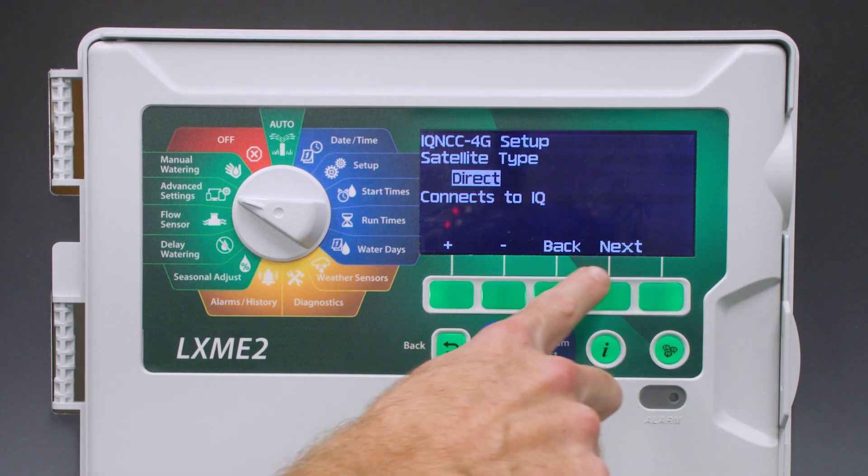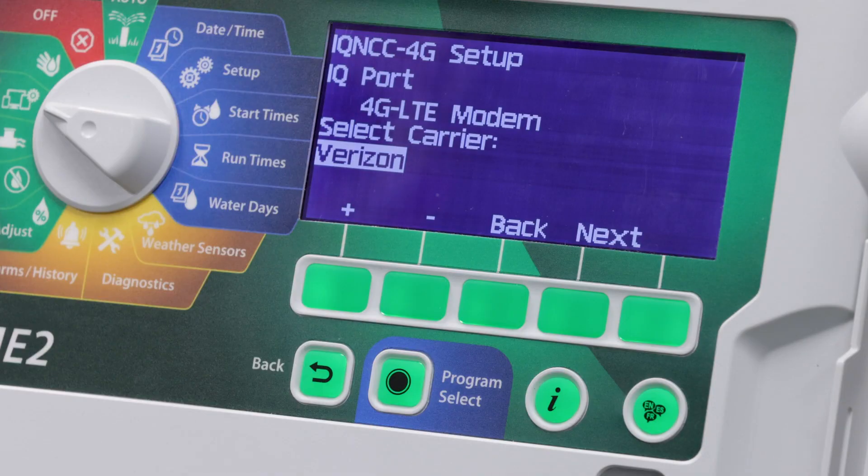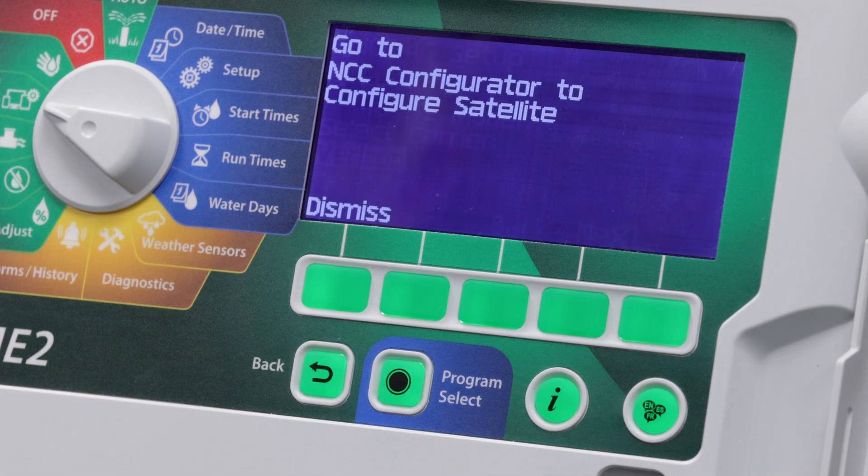It's going to configure this for address number one, which is the default. It will display the cellular carrier and modem type. Click next and then click dismiss.